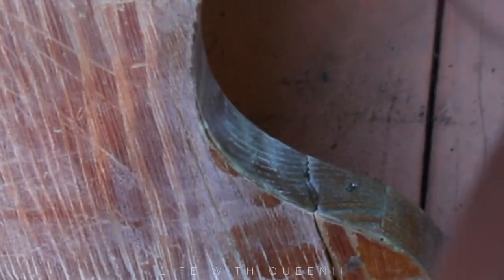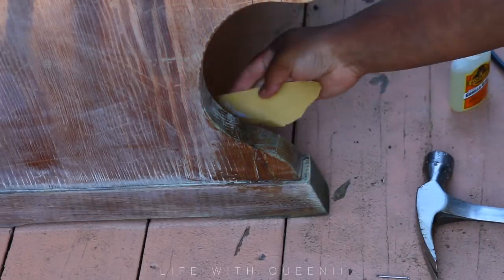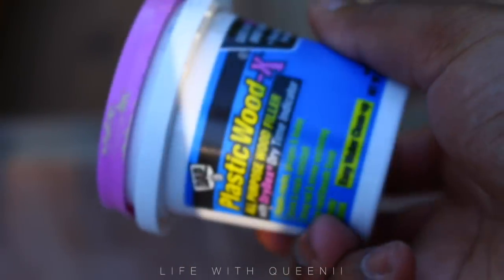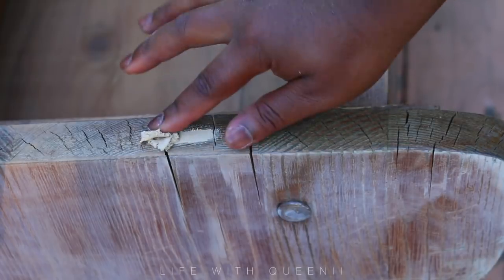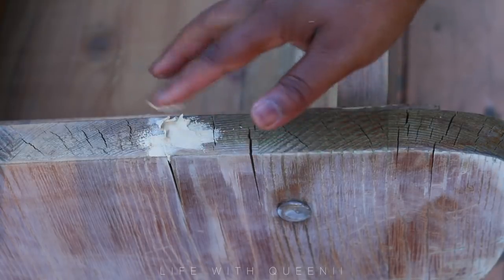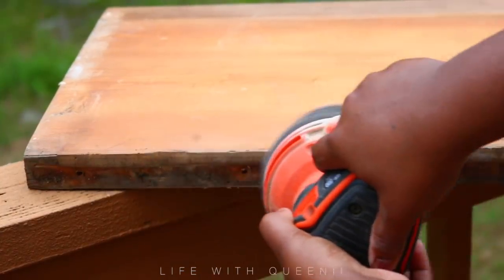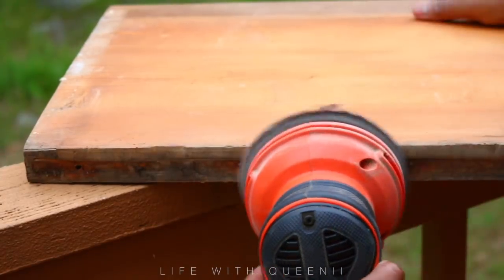I hope you guys understand that when I'm doing DIY I'm by myself most of the time, moving the camera around by myself. I don't have a studio for my DIY. Now I'm going to fill in some cracks using some plastic wood - I got this from Walmart. As you can see this is water damage, so I'll fill that in and sand it down. This plastic wood is pretty cheap - I think they're like three or four dollars - and it's really handy to keep around, especially when you have kids.